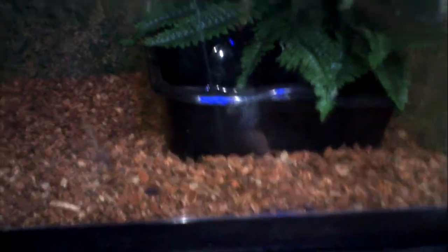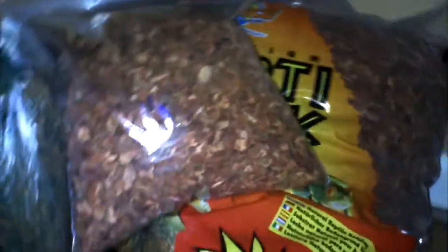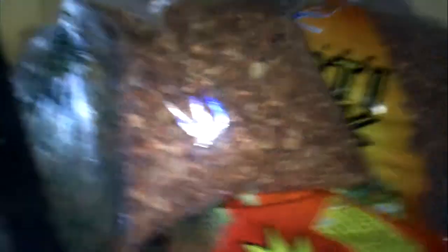This is the right size — this is the water bowl. And let's see how the moss I put in there — and that is one bag, and I still have that much left, which is a really, really big zip-lock bag.